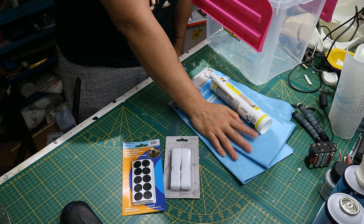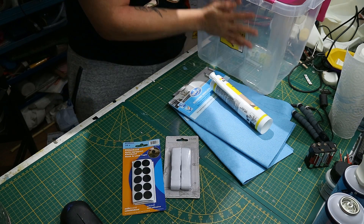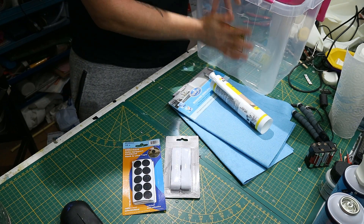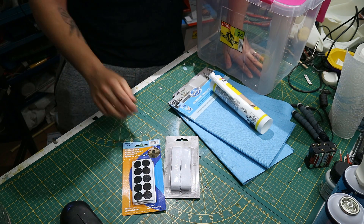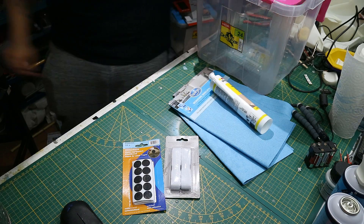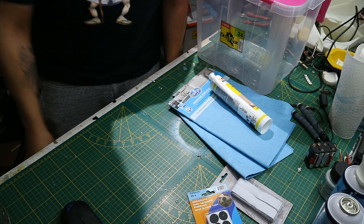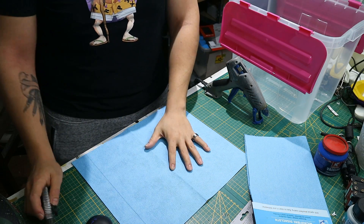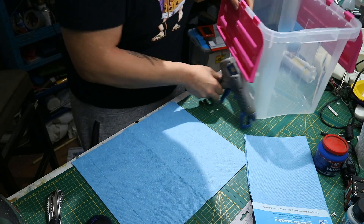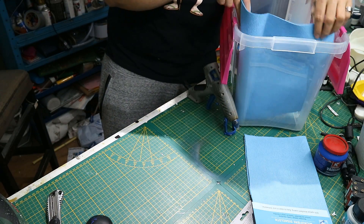Some velcro so we can stick the microfiber cloth with some hot glue on the inside of the box so they stay nice and flat against the surfaces and the print won't be touching any of the acetone cloth. Some Vaseline, and last but not least, acetone.